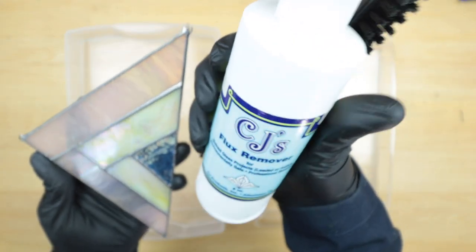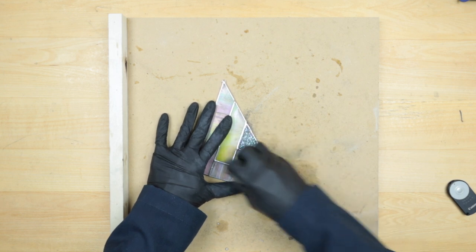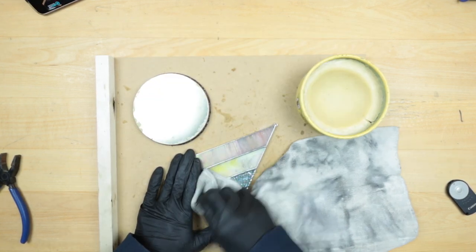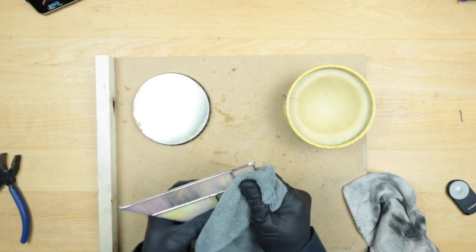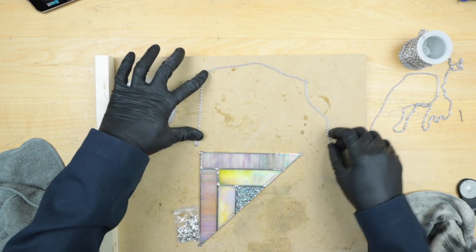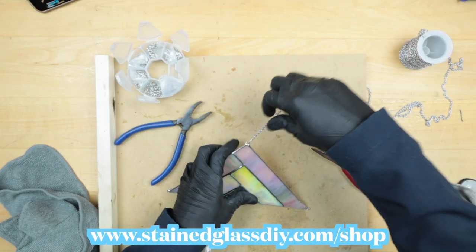Now we've got to clean it — CJ's flux remover or soap and water, scrub well with a brush and rinse. Then I use fine steel wool to scrub all the solder lines to even out the shine, and add wax to the entire surface. You'll see dark impurities come off the solder — keep working the wax in and it'll help brighten up that solder. We have three jump rings, one on each corner, so you can hang this up any way you'd like. We're done with the copper foil project.